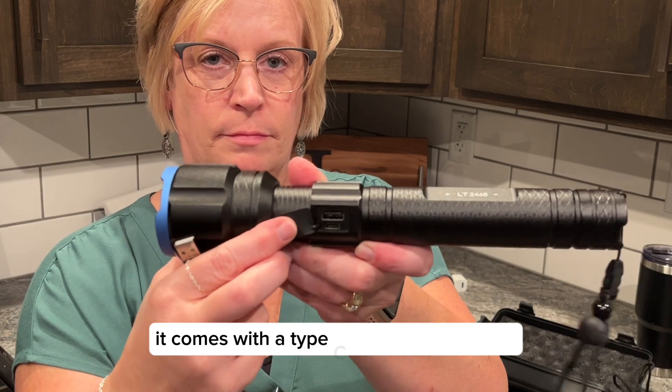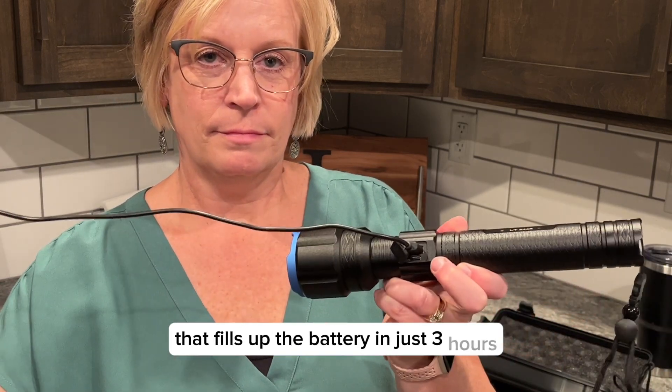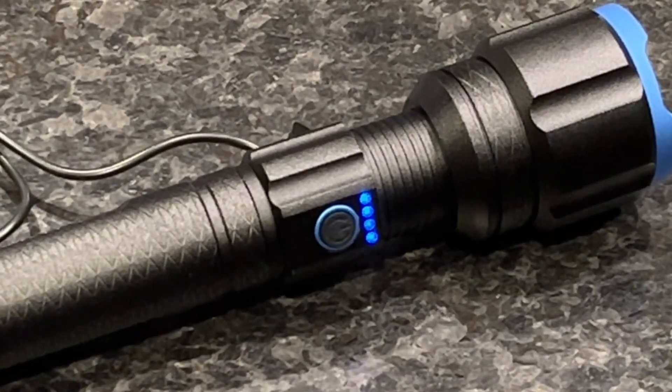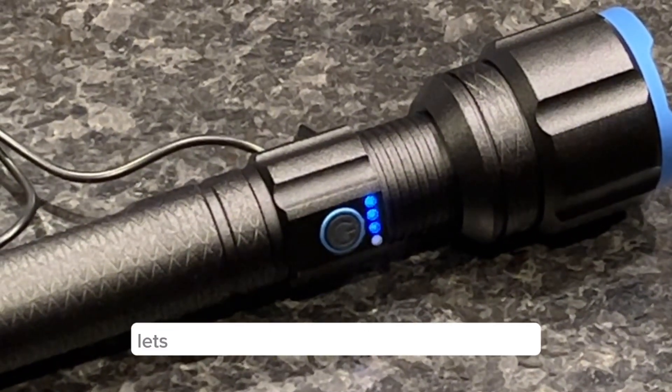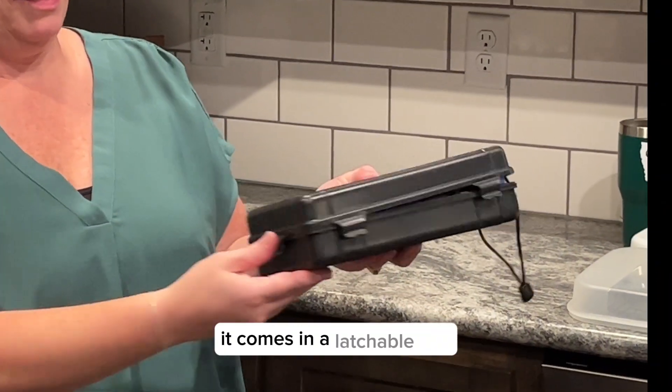It comes with a type C fast charging cable that fills up the battery in just 3 hours. It can also serve as an emergency power bank. The lighted bar indicator lets you know the level of power you have left.